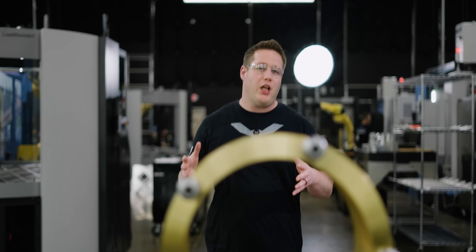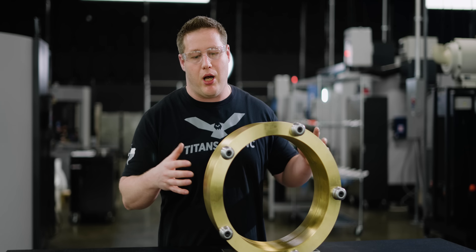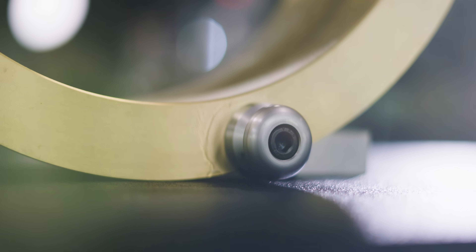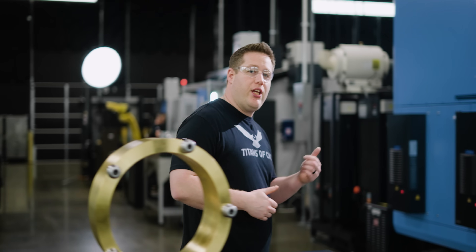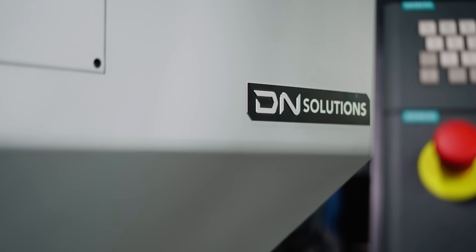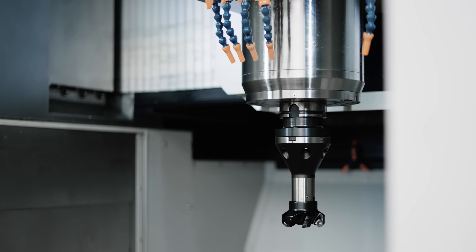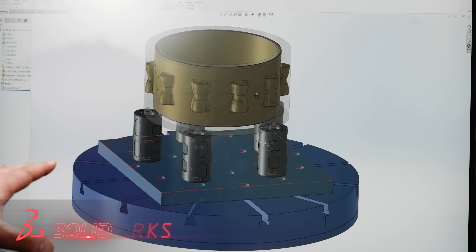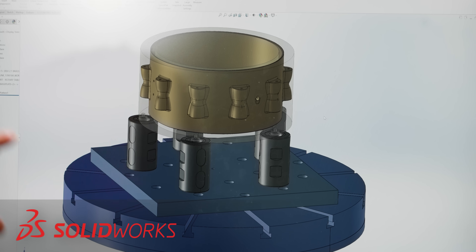The first operation was a material prep op where we put this in the SMX and machined the holes and counterbores for these clamping pins. So now let's take a look at how we're going to fixture this on our DVF-8000T. I'm extremely excited to run this machine because it's the one that has the HSK-100 spindle and the Siemens Cinamic control. I've got the drum pulled up here in SolidWorks, already mounted on the fixture that we're going to make today.